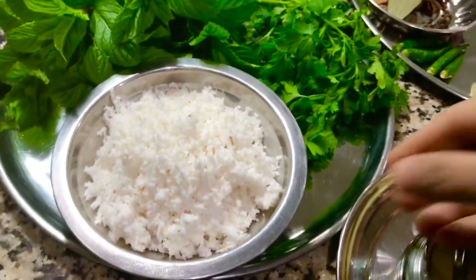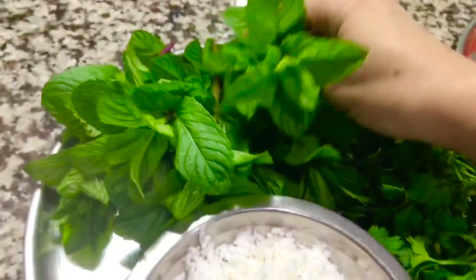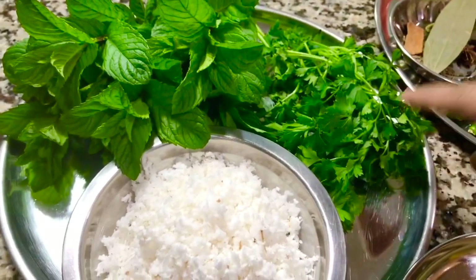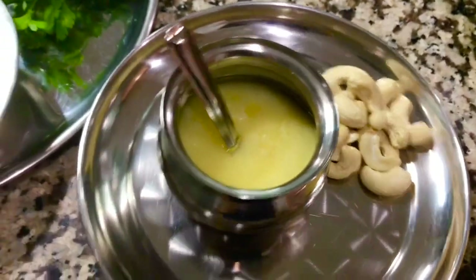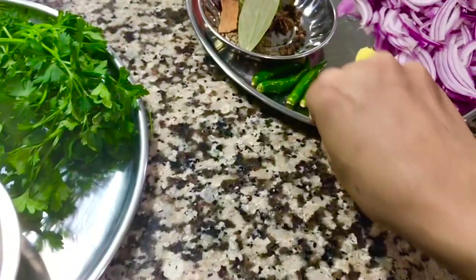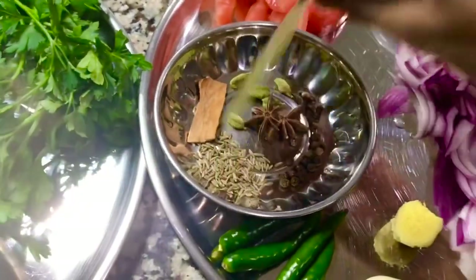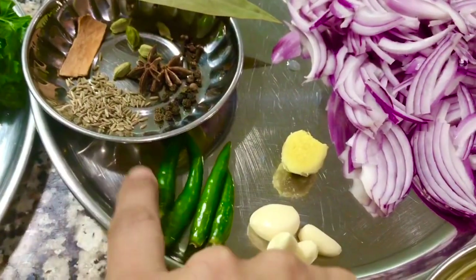Here's what we need: I have grated coconut, fresh mint leaves, and some coriander — the mint is double the quantity of coriander. I'll be cooking in ghee today. I've also taken some cashew nuts, one big sliced onion, and one tomato.